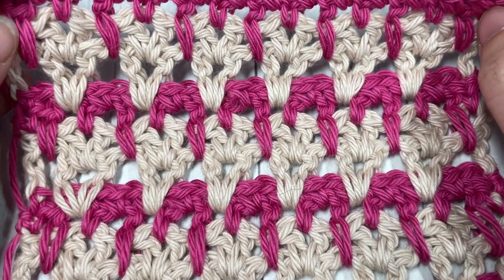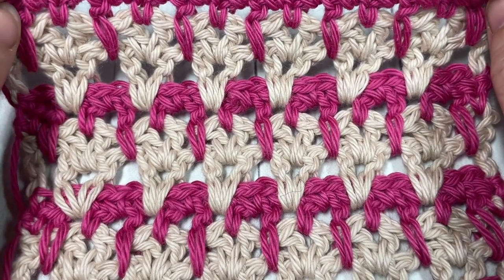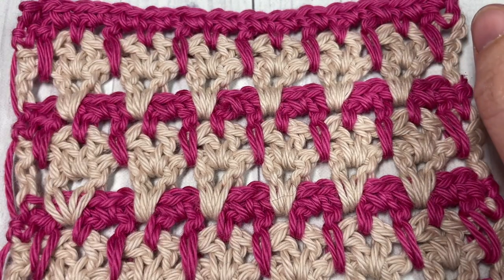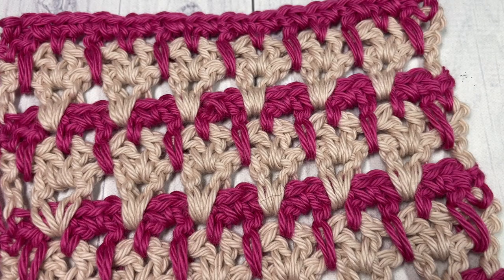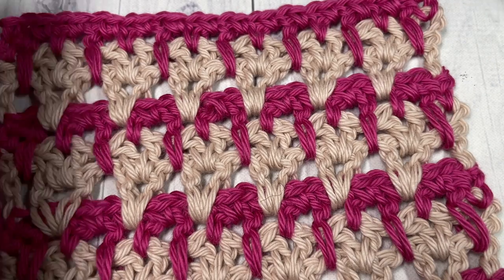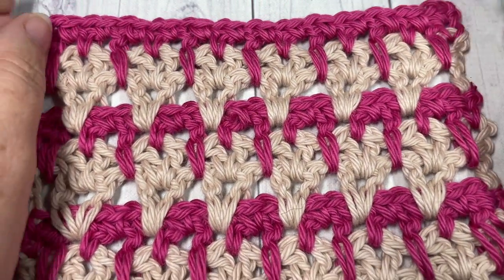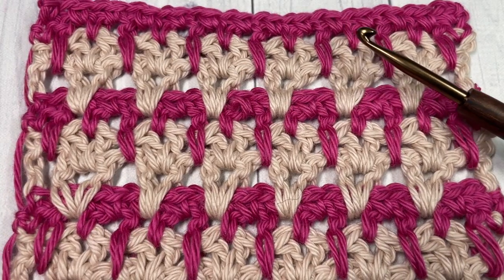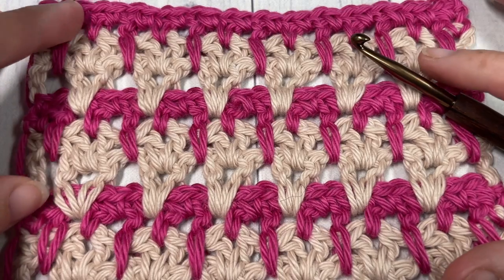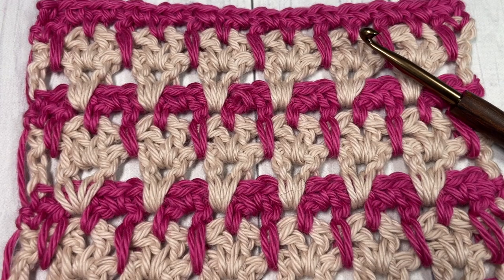This stitch is great for a variety of projects — from bags to shawls and lacy cardigans or beach cover-ups, whatever you would like. For the tutorial I'm using a pima cotton yarn by Lion Brand, 100% worsted weight cotton. I'm using two different colors, though you're welcome to alternate colors as you see fit. I'm also using a 5mm crochet hook. Links to these items and a direct link to the free written pattern on my blog at richtexturescrochet.com can be found in the description.